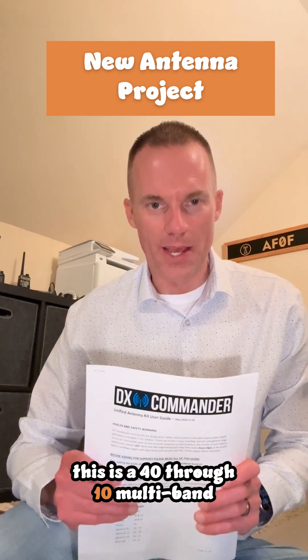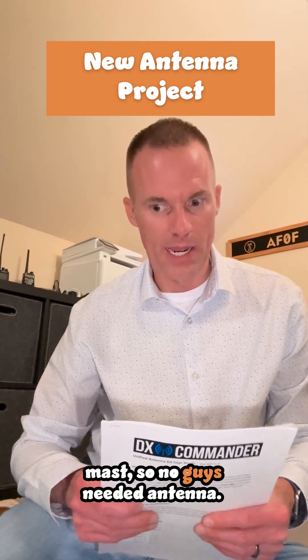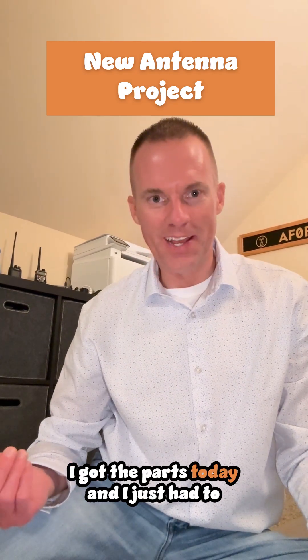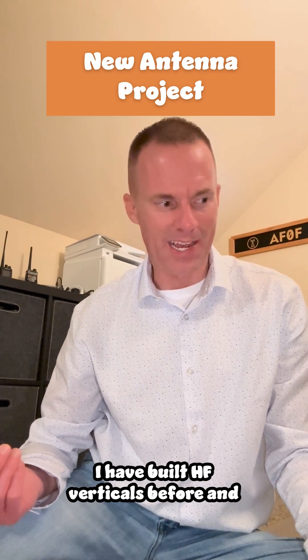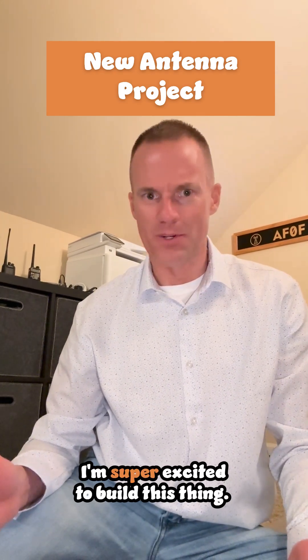This is a 40 through 10 multi-band resonant antenna. It is a vertical, self-supporting mast, so no guys needed. I am super excited to build this with you all. I got the parts today and I just had to share how simple this is. I have built HF verticals before and it was tons of pieces.